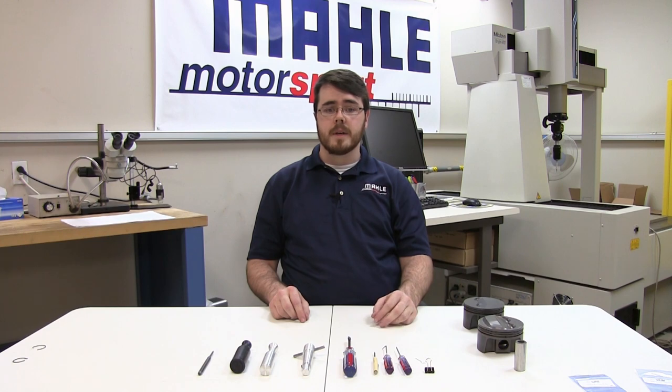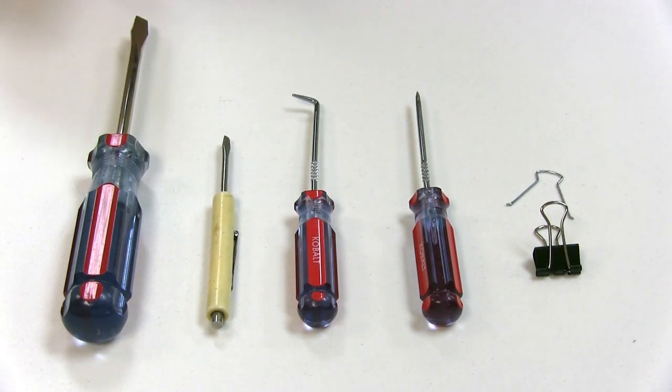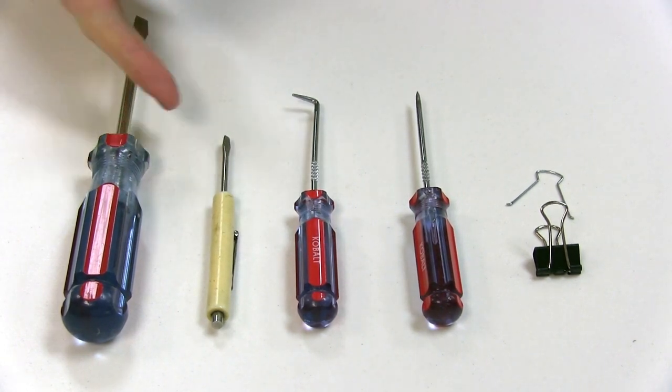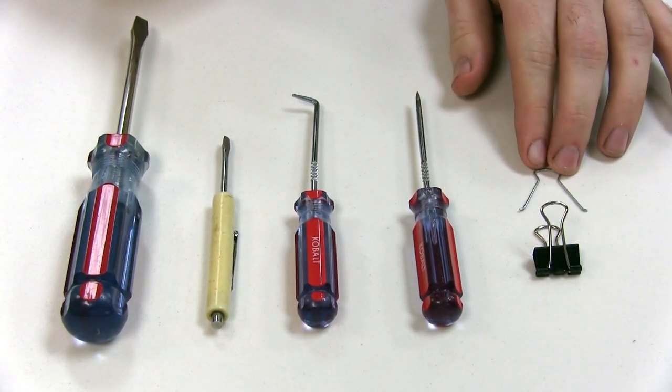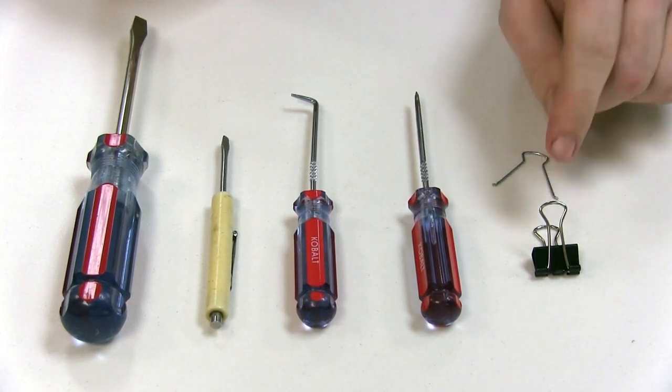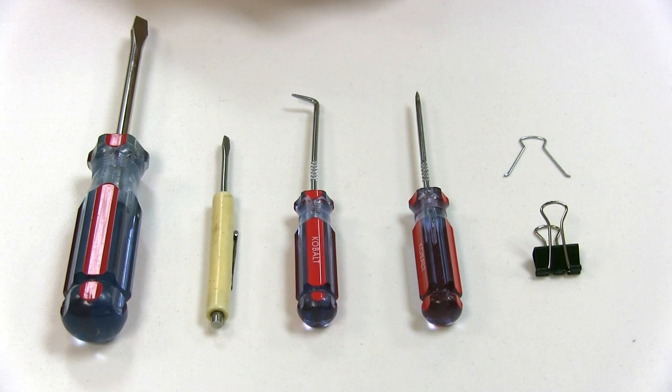Even though installing the clips is not very fun, it is crucial to be done correctly. Since the majority will not have specific made install tools, we'll show the install with some more readily available tools, such as a couple of flat blade screwdrivers, an assortment of O-ring picks, and a binder clip — which you disassemble and you've got one side of that right there. And as always, huge fingers.